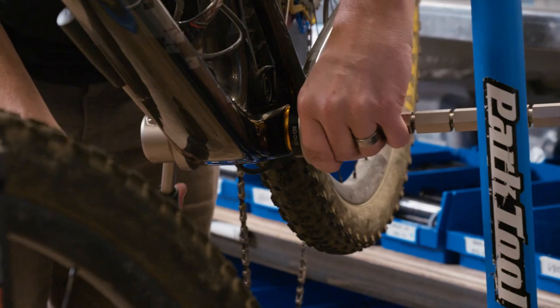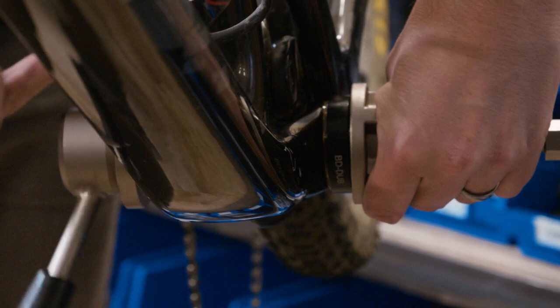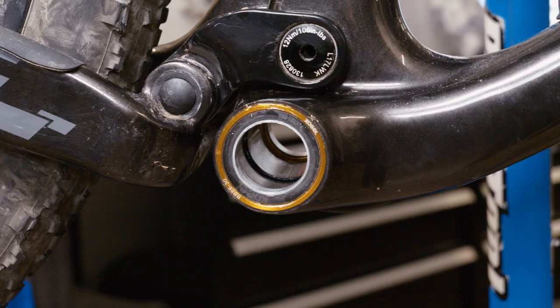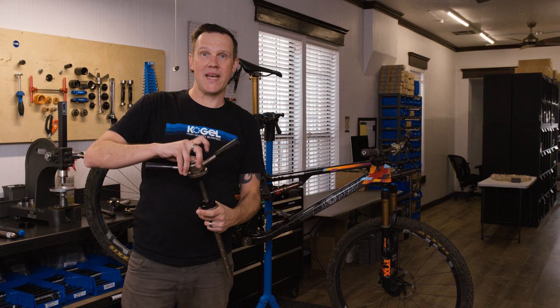All the pressing is done. Back off the press, remove everything — the bottom bracket installation is done. Set the tools aside — everything is a sloppy mess from the grease, so keep your tools clean; we'll handle that later. Bottom bracket installed. Time to look at the crank installation.